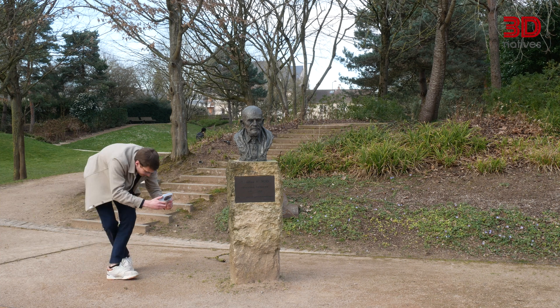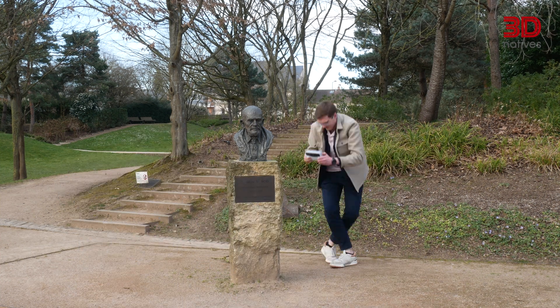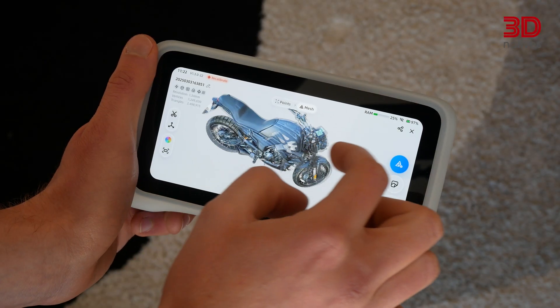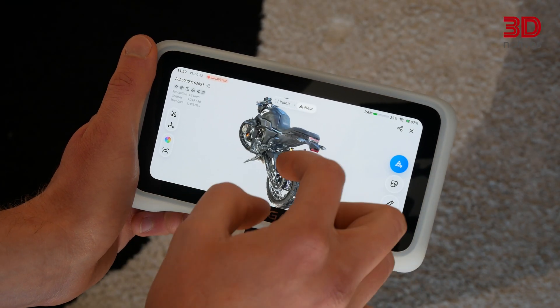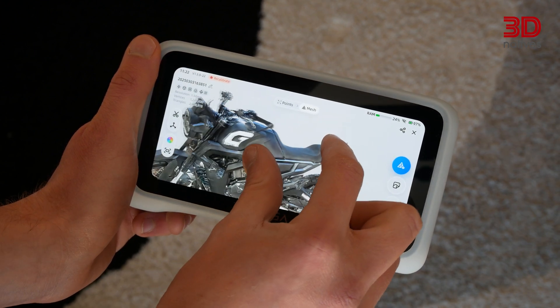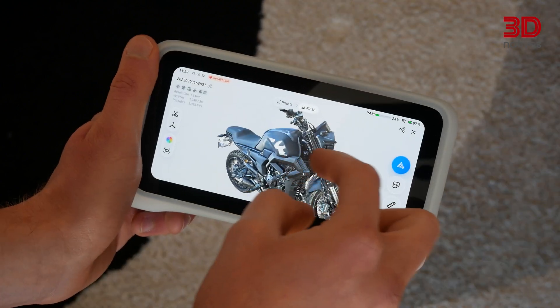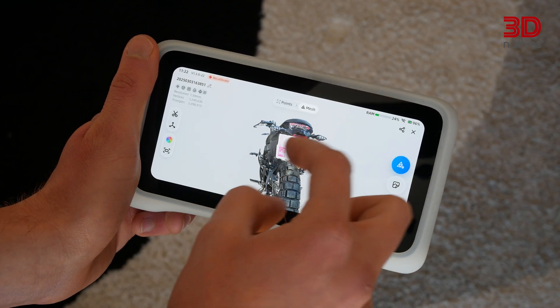Using the Einstar Vega, I was able to capture all the detail from a statue and turn it into a mesh in just a few minutes. I also scanned a motorbike, which features dark black parts and reflective surfaces. Surprisingly, the Vega performed really well. Even though some details were missing in the reflective parts, I was really pleasantly surprised with the end result.